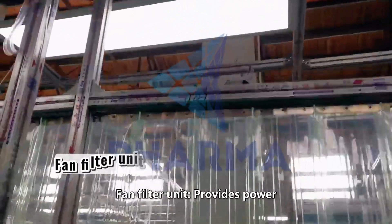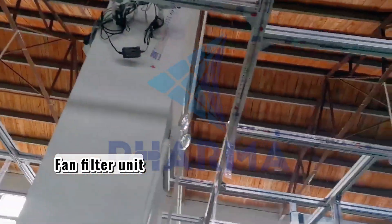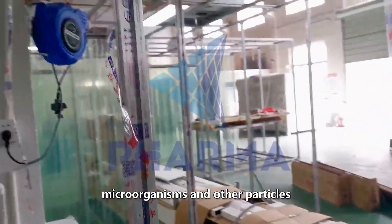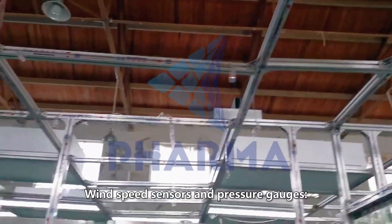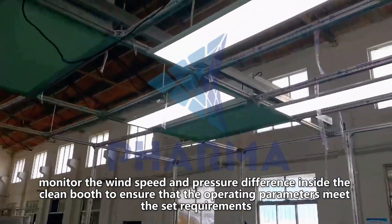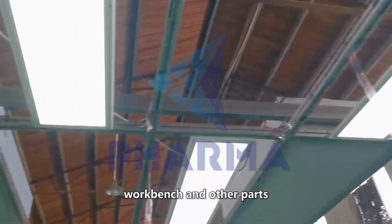The air filtration system includes a fan filter unit that provides power, drives air through filters, and maintains positive pressure and airflow circulation inside the clean room. An efficient filter installed on the top or side of the clean booth filters the air entering, removes dust, microorganisms, and other particles, and ensures the required cleanliness level. Wind speed sensors and pressure gauges monitor the wind speed and pressure difference inside the clean booth to ensure operating parameters meet set requirements, along with floor decoration, lighting system, electrical outlet switch, workbench, and other parts.